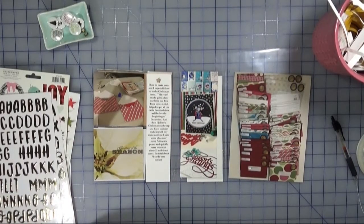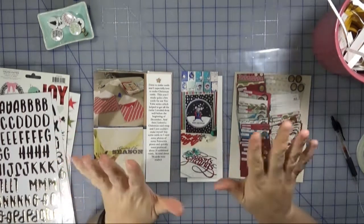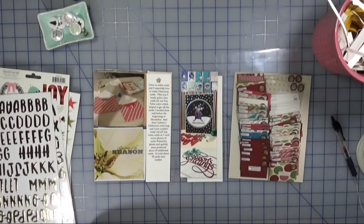Welcome back to A Creatively Crafted Life, it's Melanie again with day five. We are still skipping day three — I just needed to put together a really quick layout and day three is going to take a little bit longer, so we'll get back to that one at some point.